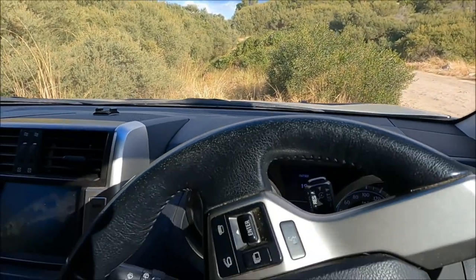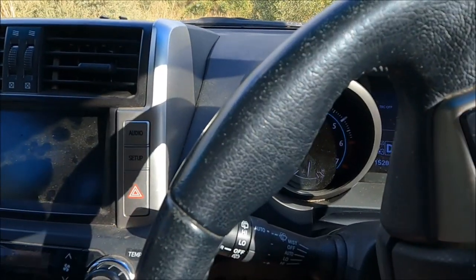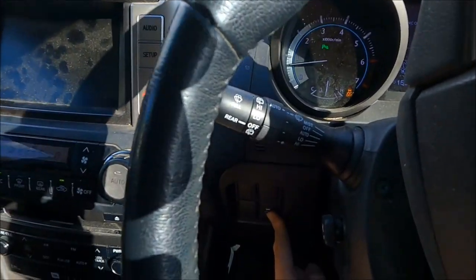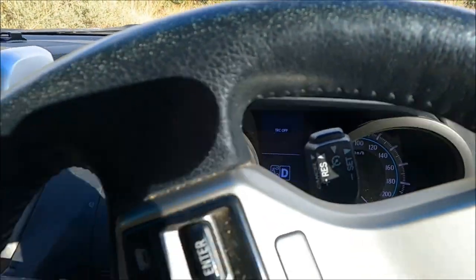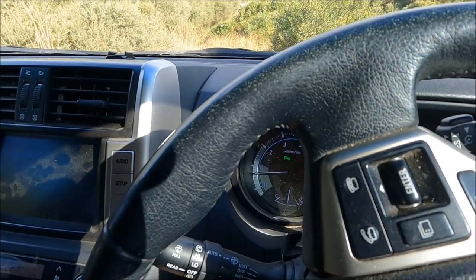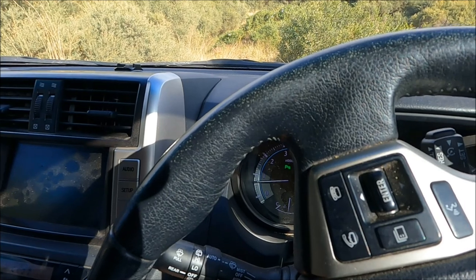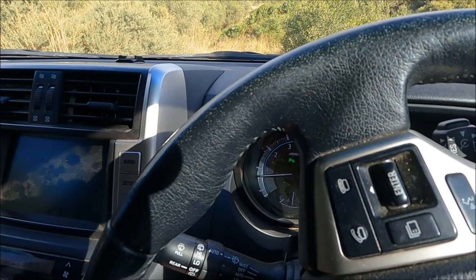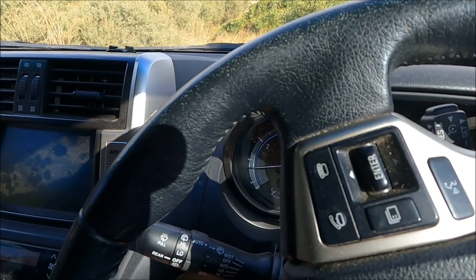Another little tip when you're going to go on sand is to turn the traction control off. In a Prado, you just hold that button down there between the steering wheel and you'll see 'TRC off' on the dashboard and that little orange symbol. What that does is, if your traction control is left in place, it gets very excited once you go on sand because all the wheels are spinning at different rates, so it just loses the plot big time. So I just turn that off.